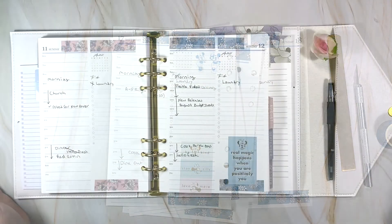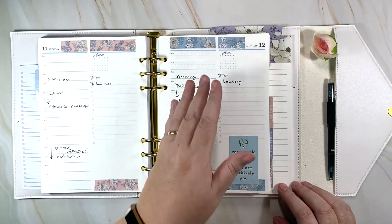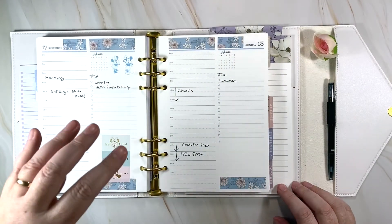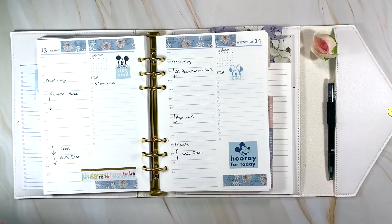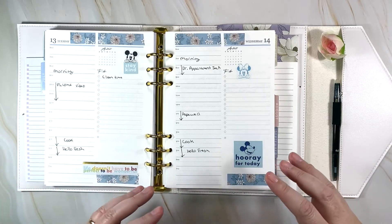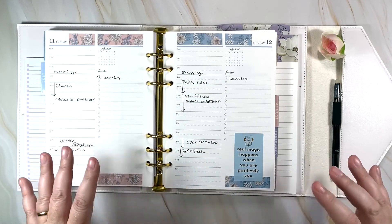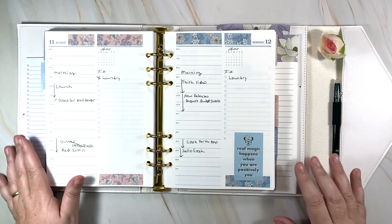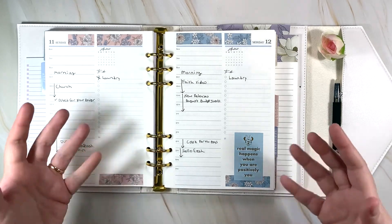That's it! This is the new week, the 12th through the 18th, with Mickey stickers and washi at the top marking the new week starting Monday. I filled in everything I know I'm doing, and each morning I'll add or adjust as needed. I hope you enjoyed this video and got something out of seeing a minimal approach to planning — adding just a few fun stickers without getting overwhelmed. If you enjoyed it, please give it a thumbs up, subscribe, and have an amazing and blessed day!